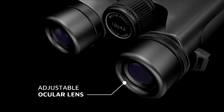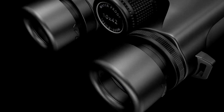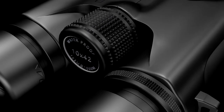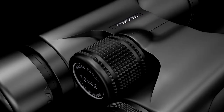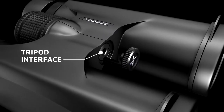A customizable ocular lens for easy use even if you wear glasses. The diopter adjustment ring allows you to tune the binoculars for the individual features of your sight. The main focus wheel with smooth running makes it easy to set the desired focus on the selected object. The tripod interface is used to install binoculars on a tripod.